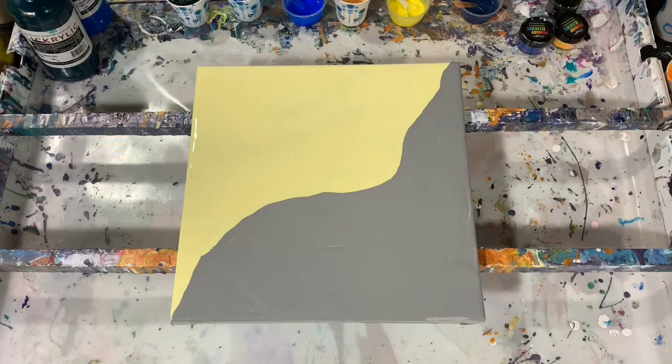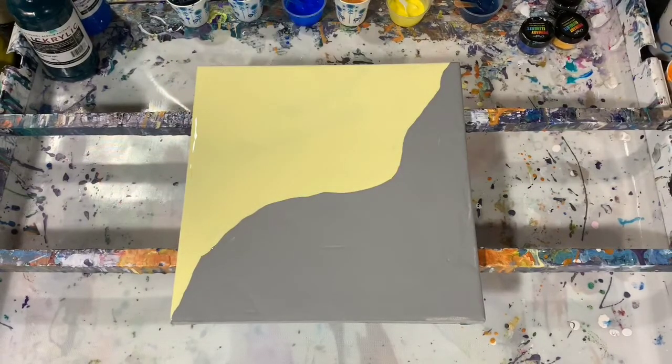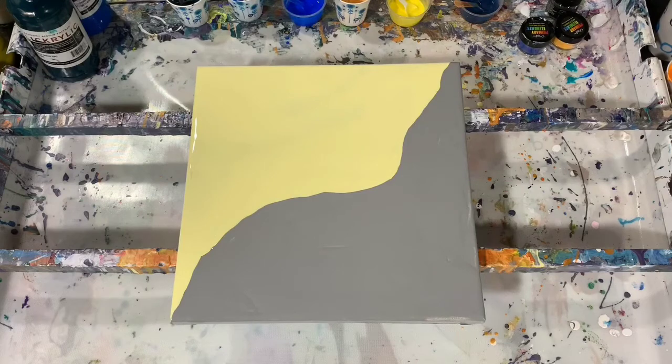For the primary elements I did a different pouring medium today. I want to give a shoutout to Tammy Anderson — she mentioned using this pouring medium with primary elements for a Dutch pour. I mixed three ounces of Floetrol, one tablespoon of Mod Podge instead of glue-all, and one tablespoon of Golden clear leveling gel. We'll see how that works — this is an experiment.